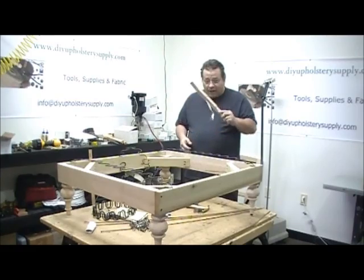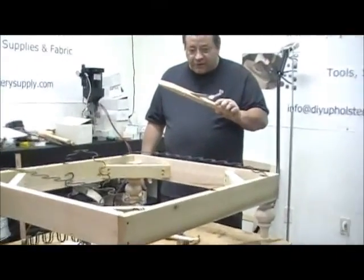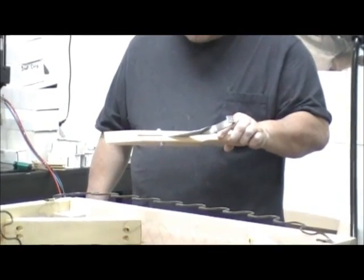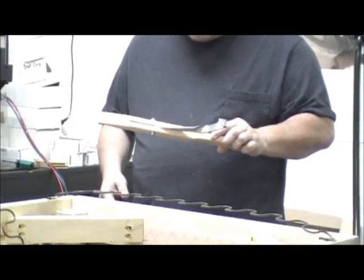This is our 268 spring stretcher. This spring helps pull seat springs into place. It's a very handy tool and it does a really good job.